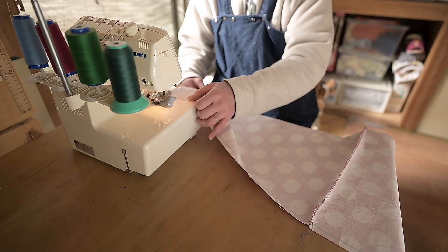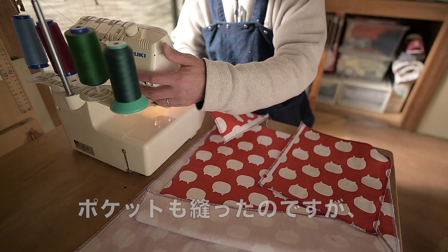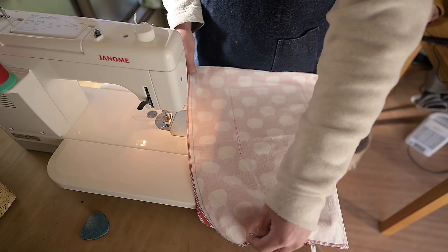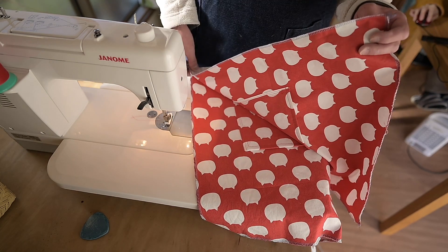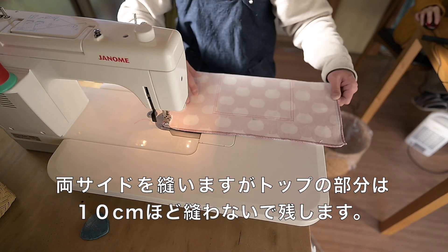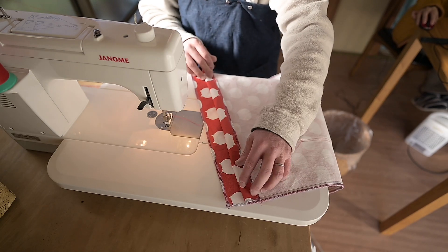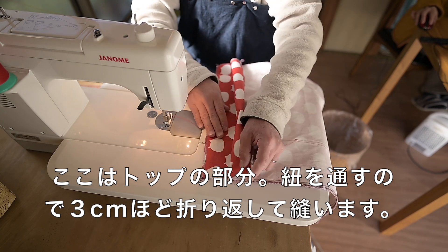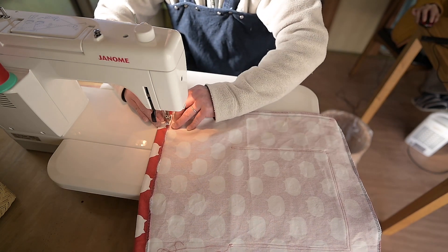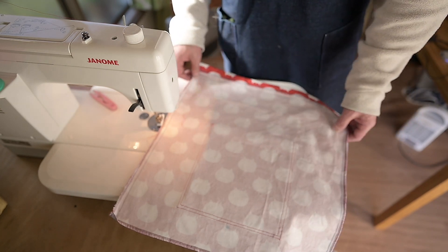これだけ気をつけて。そして、もう全部周り一周ね、全部かがっていきますね。側面を中表に合わせて、このラインを縫っていきたいと思います。口、折り返し口ですね。縫っていきたいと思います。今サイドをこう縫ったので、あとマチをね縫っていきたいと思います。